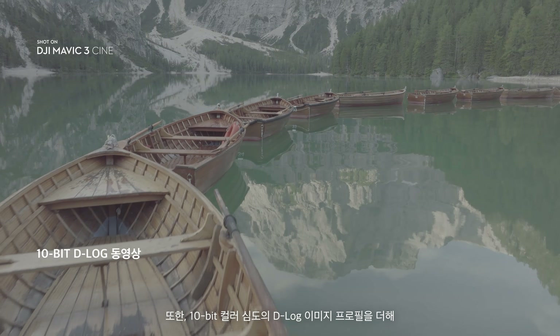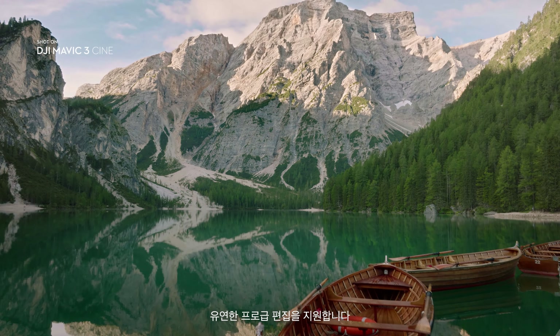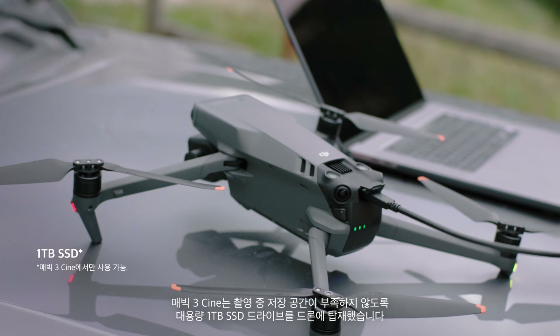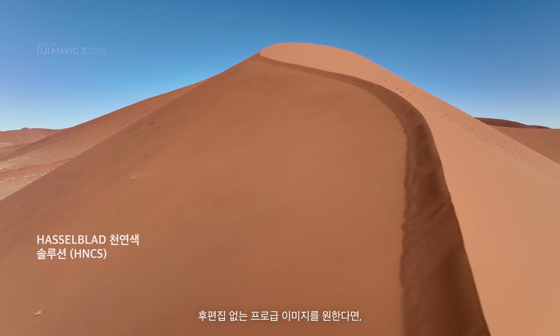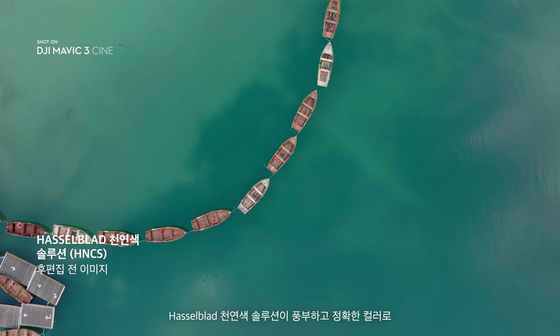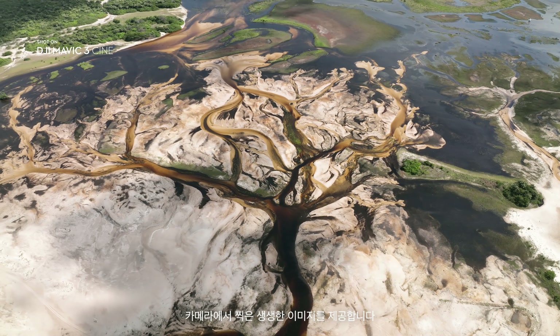Together with the 10-bit color depth and D-log image profile, it opens up a professional level of editing flexibility. Mavic 3 Cine makes sure you don't run out of storage by integrating a massive 1TB SSD drive directly into the drone. If you prefer professional looking results without post-processing, the Hasselblad natural color solution provides incredibly rich and accurate colors straight from the camera.